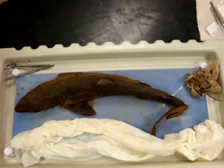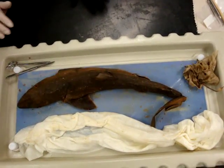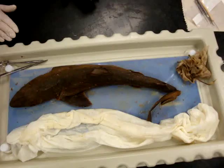This is a dogfish shark. It's kingdom Animalia, phylum Chordata, subphylum Vertebrata, superclass Gnathostomata, class Chondrichthyes.